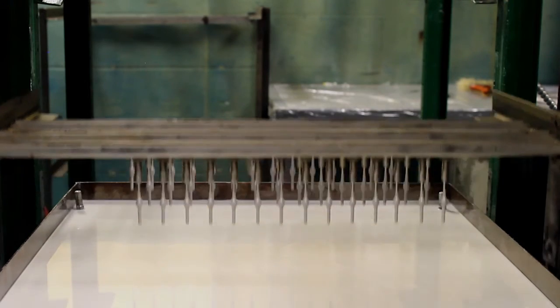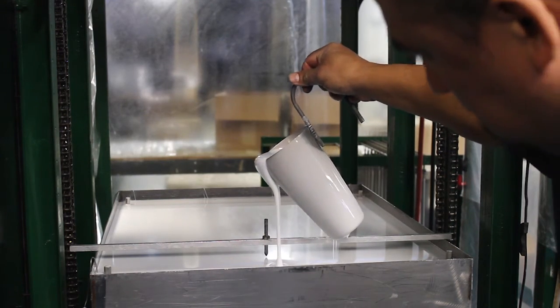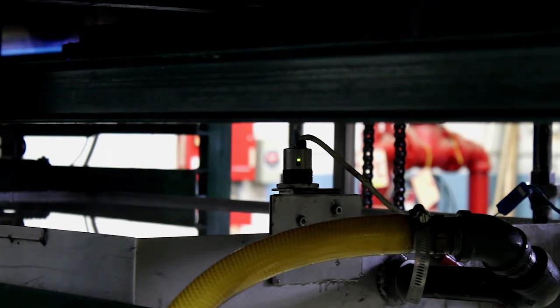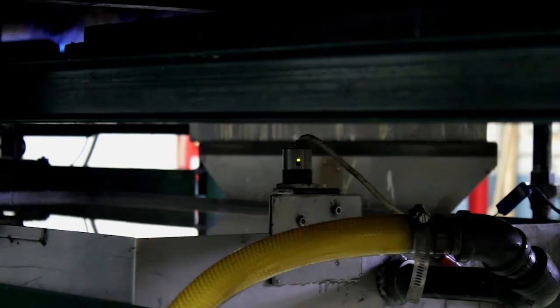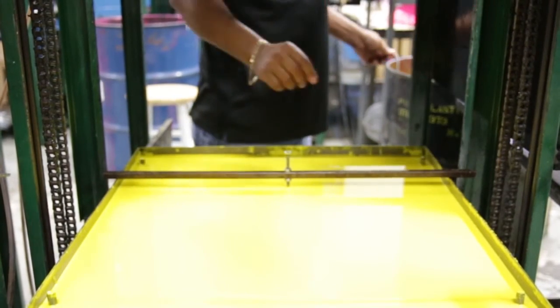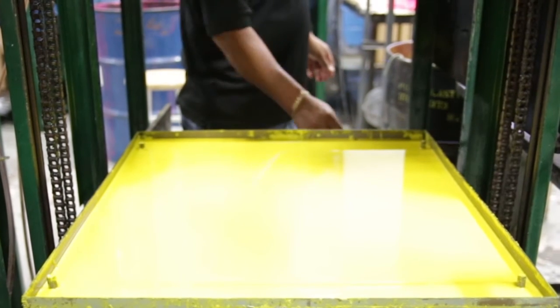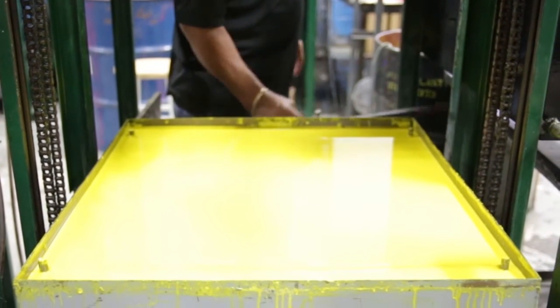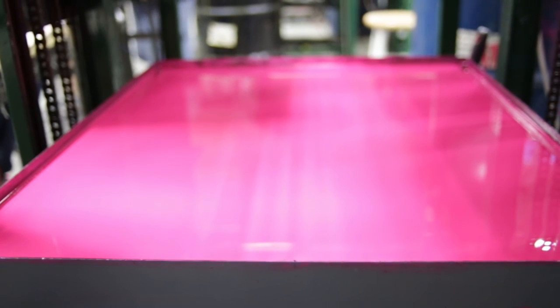Since every dip removes material from the dip tank, there needs to be a method of refilling the tank, either manually or automatically. Another consideration in a dip tank is maintaining the level of the Plastisol, as variations in this will lead to variations in part lengths. Finally, keeping the Plastisol in the tank clean and free of contamination goes a long way to improving ultimate product quality.